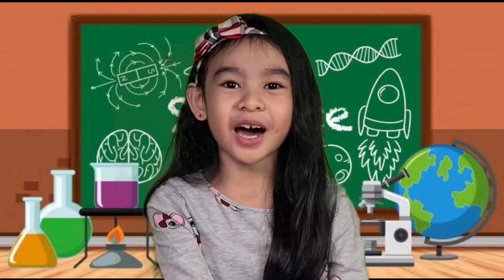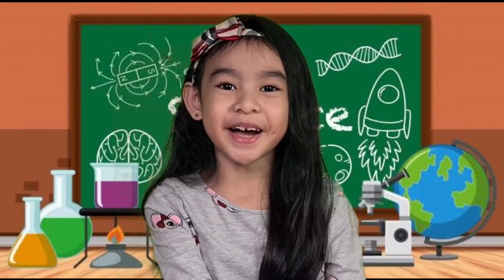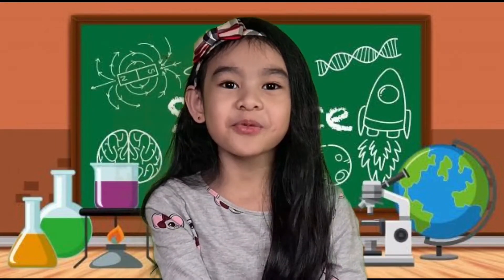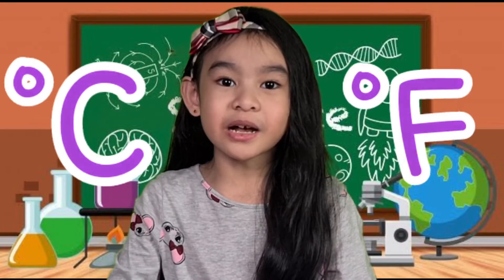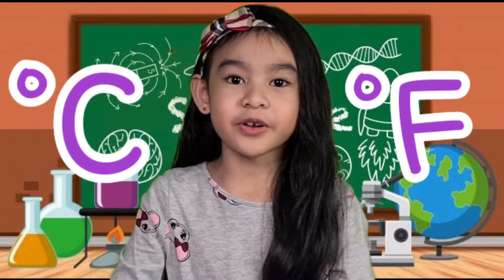Good day everyone! I am Gia, and today we are going to learn about temperature. Temperature tells us how hot or cold an object is. Temperature can be measured by degrees Celsius and Fahrenheit.